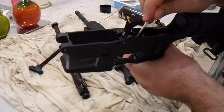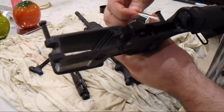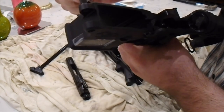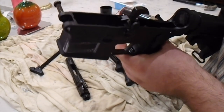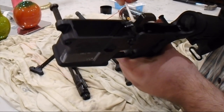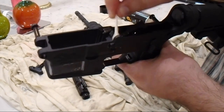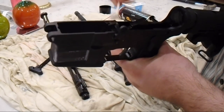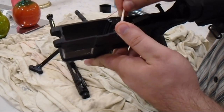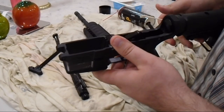Give it one more pass, put a little bit more oil on the retaining pins all around. And I'm going to brush some on the bolt hold-back over here — all over the front, all over the bolt hold-back, the internal parts of the bolt hold-back. Pull out the bolt hold-back so you can lube in there. And we're done with the lubrication.